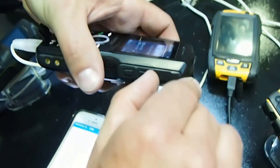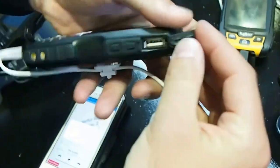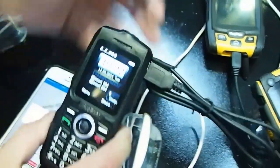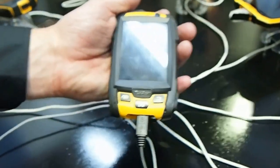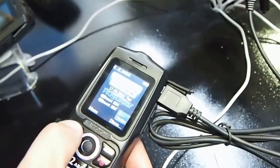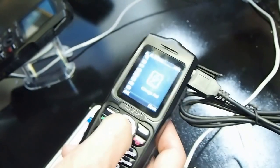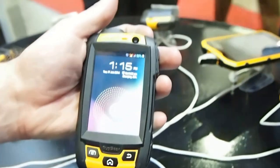USB port inside for charging our phones. The normal USB plug which is used in a computer — you can plug it in and then this phone comes up. We have to switch on the charging first. Please scroll down. Charge bell. Switch on, and now it comes up with the charging.